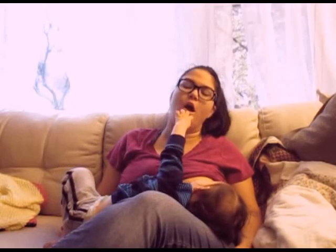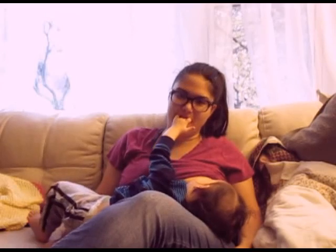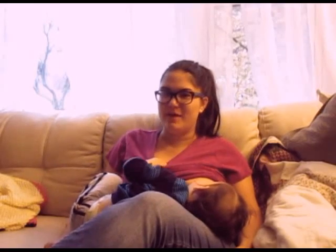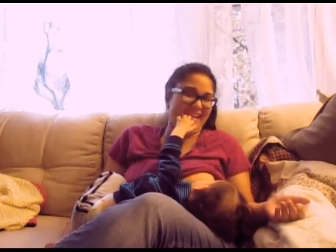Thank you for unhooking and re-hooking in my mouth. I was thinking I would be able to actually speak during this video, which I was mistaken about, because I don't normally try to talk while I'm feeding him.